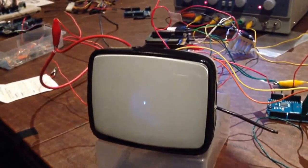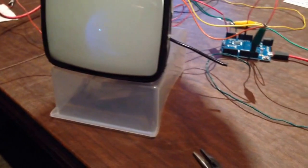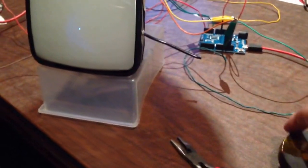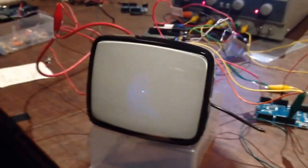Cathode ray tubes are probably one of my favorite inventions because they perfectly demonstrate how electrons respond to a magnetic field. I have here just a standard magnet and I'm going to manipulate the electron beam inside of the tube using it. I'll turn my lights off so you can see the beam better.